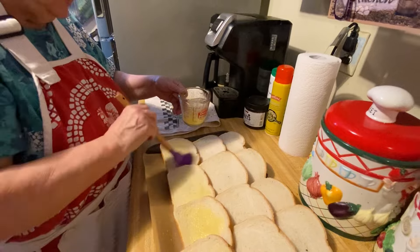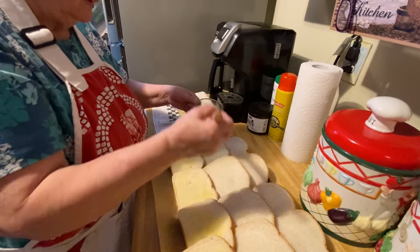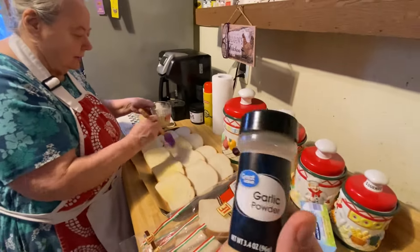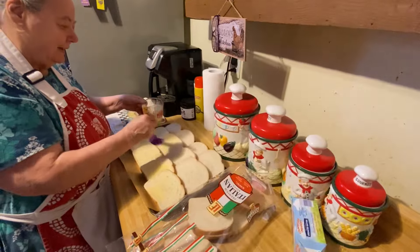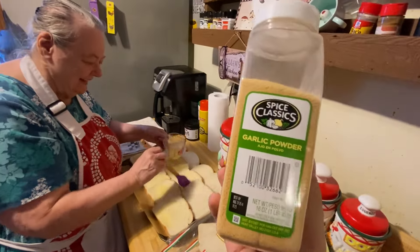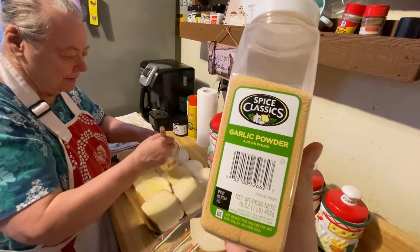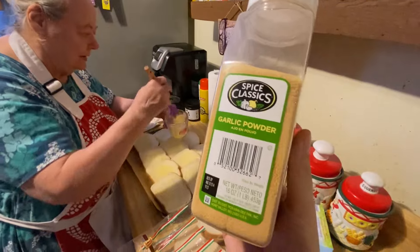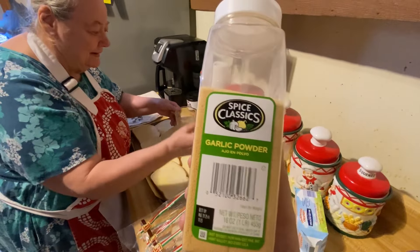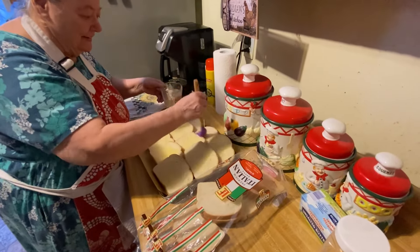You put your garlic on it, put it in there and toast it, and you've got your garlic bread. I went without garlic powder and we couldn't find it anywhere, then I realized we had this giant container of garlic powder in the cabinet that somebody sent us. So thank you so much to whoever sent this garlic powder and all the other spices.